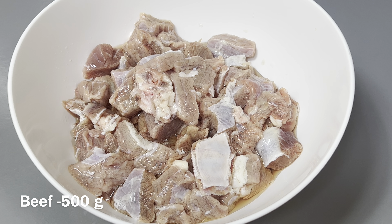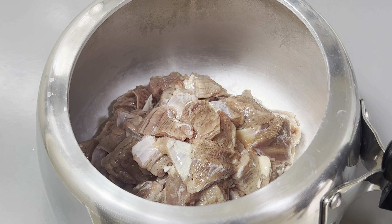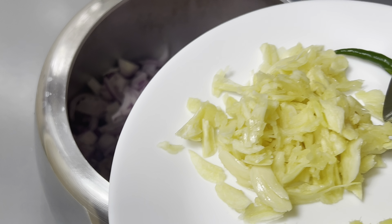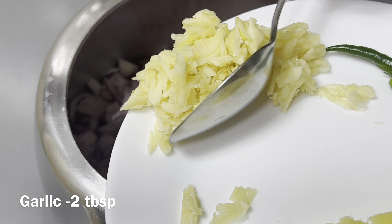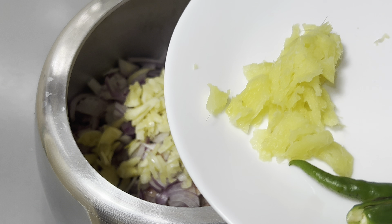Now add a pressure cooker and make the beef as well. Then I add 2 tablespoons of beef. Add 1 tablespoon of meat.